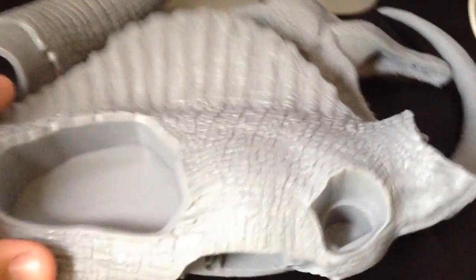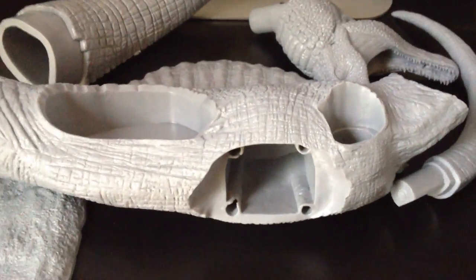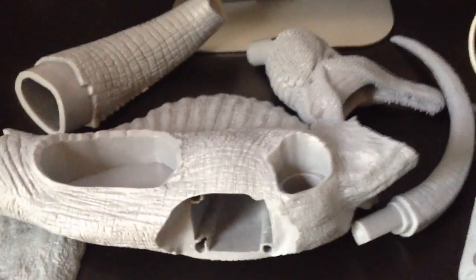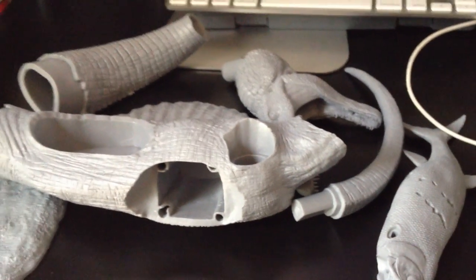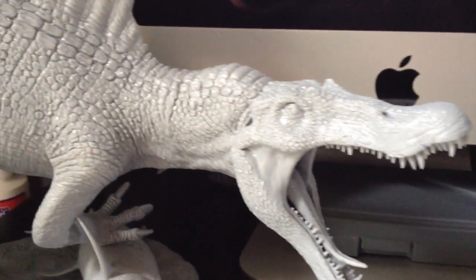Everything on this kit slides and fits in perfectly. With the Triceratops I had to use a hair dryer, but this kit literally — if you just had a little bit of glue — you could have it assembled in like five minutes max. Then the fun part will be all the painting.